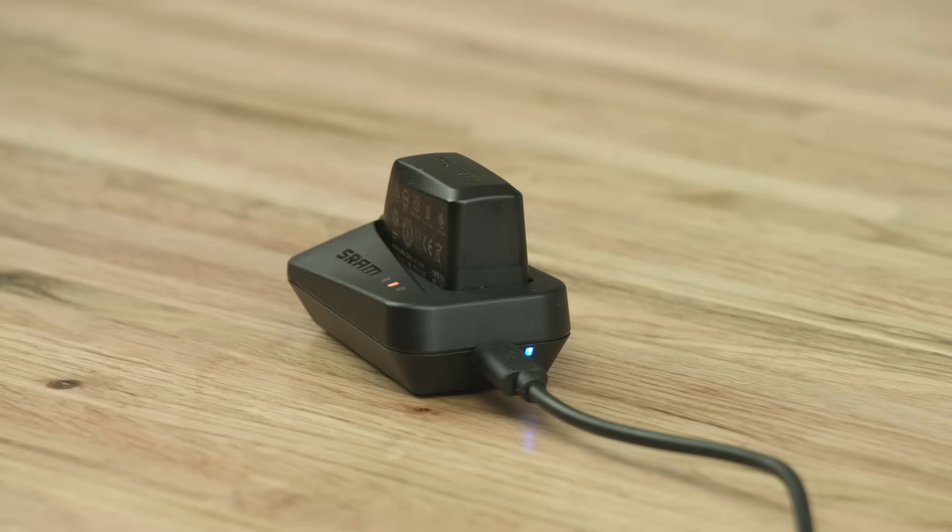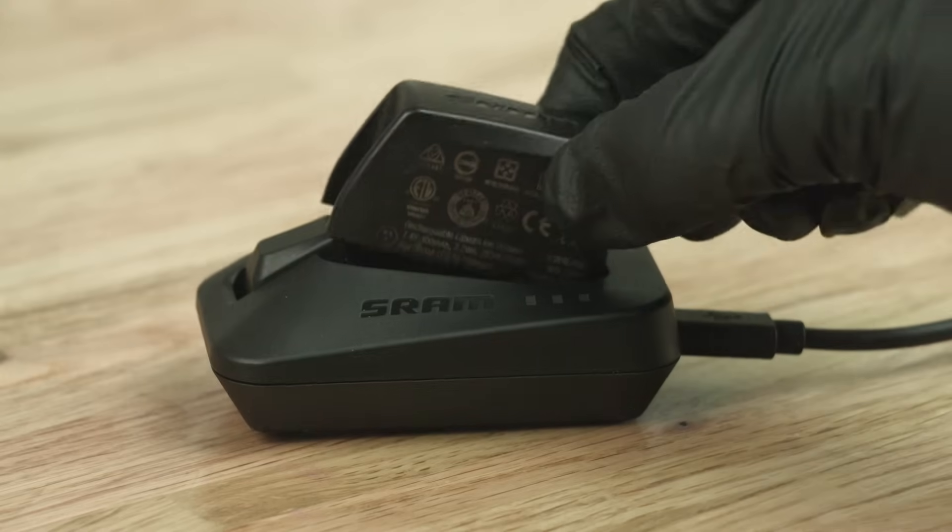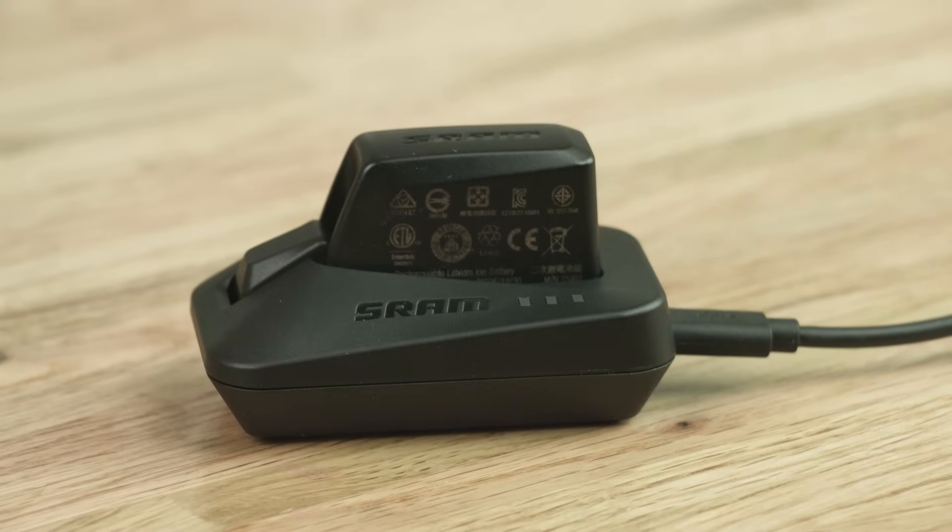AXS components utilize the same SRAM battery and charger. For charging, place the tabbed end of the battery into the charger and press the battery into the charging position. The amber LED indicates the battery is charging and the green LED indicates the battery is charged. It may take up to one hour to reach a full charge. The red LED indicates an error has occurred.